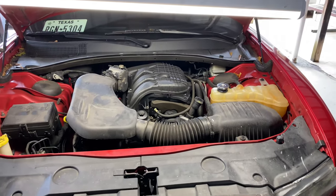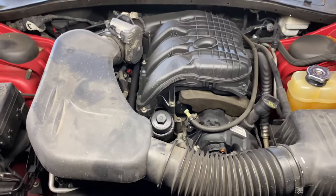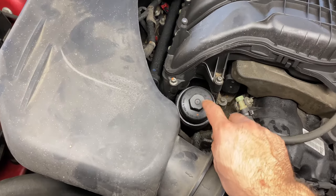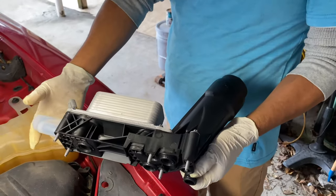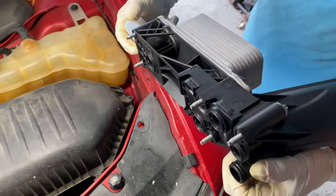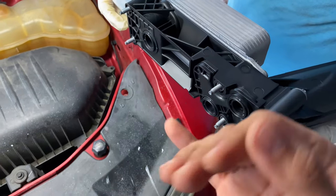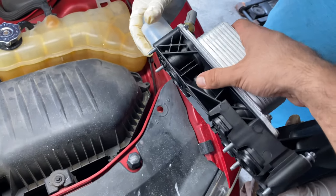Welcome back to the channel. Today we are going to be replacing your engine oil cooler, which is the oil filter housing and engine oil cooler. This is what it looks like. Most of the time these gaskets right here wear out and they start leaking — it could be oil or it could be coolant.